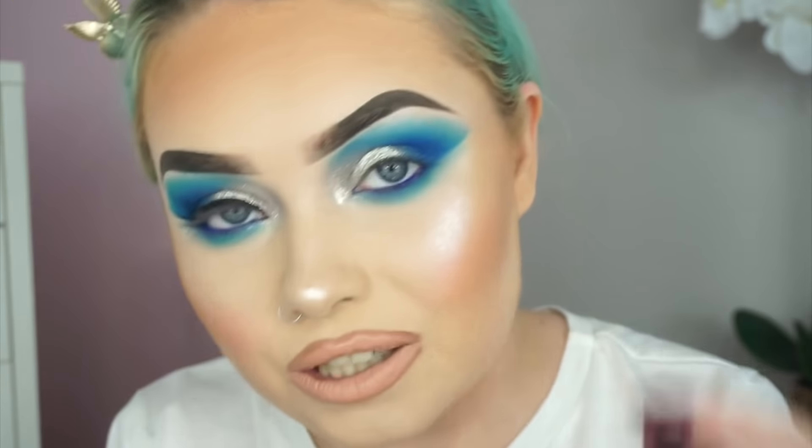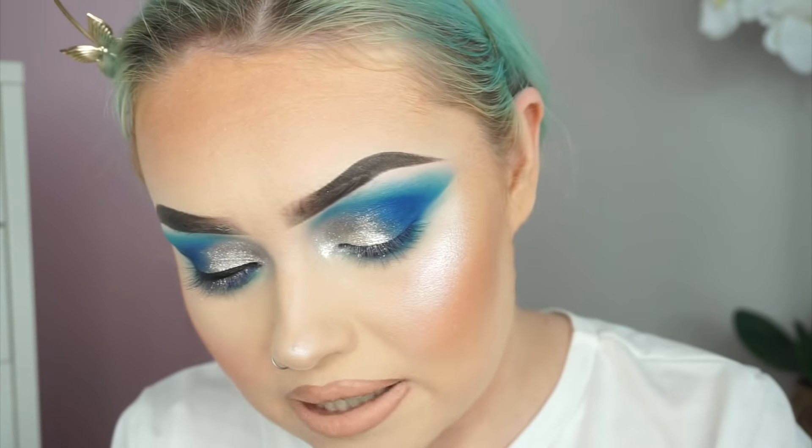This is the Wet n Wild Mega Liner. I've been loving this liquid liner recently — it's because of the nib. It's just so easy to create a winged liner. It's just absolutely amazing.